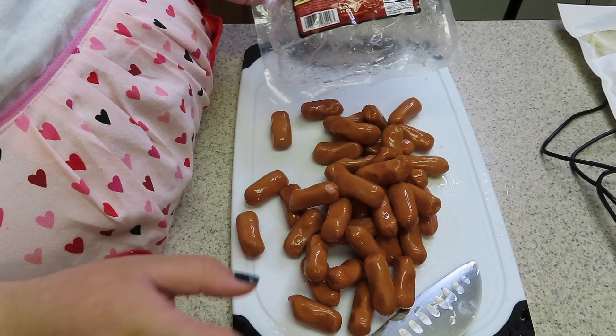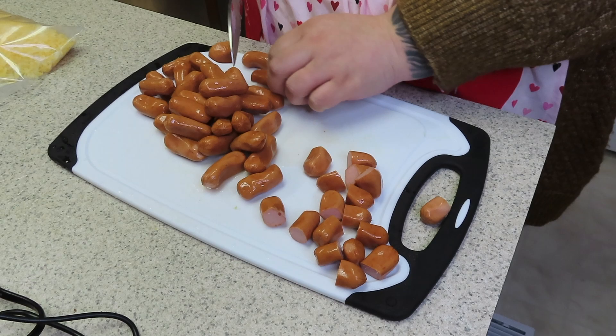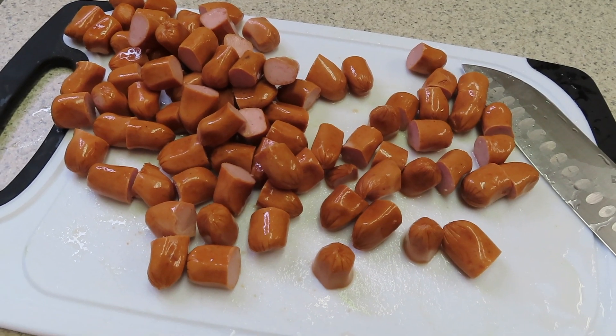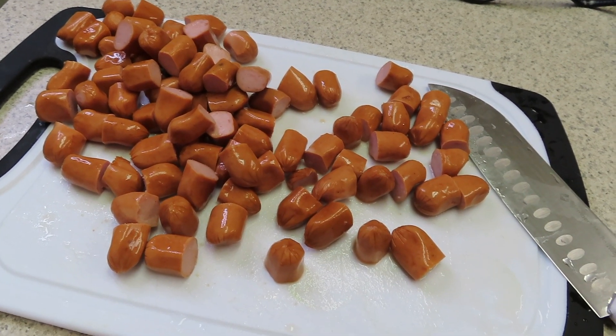I'm going to start by cutting 14 ounces of cocktail wieners in half. Once you're done cutting them up, go ahead and set them to the side and head over to your stove.